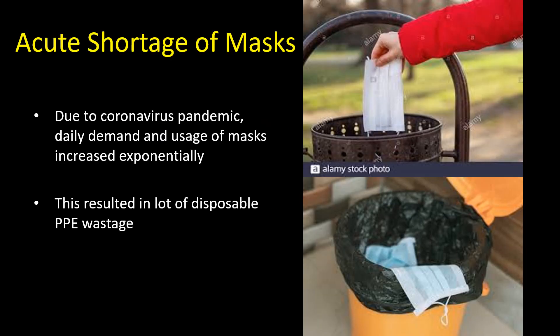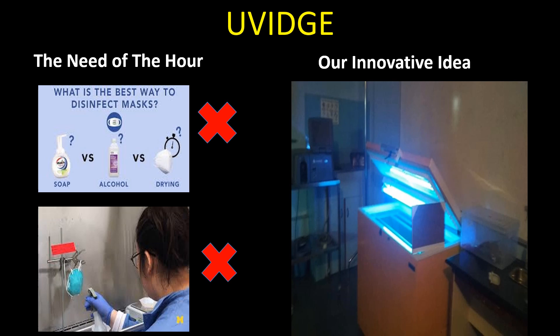As we all know, due to the growing coronavirus pandemic, the daily demand and utilization of masks have increased exponentially. Moreover, this also resulted in an acute shortage of masks. The need was to understand how to minimize the shortage and how to sterilize these respirators so that they can be used again.